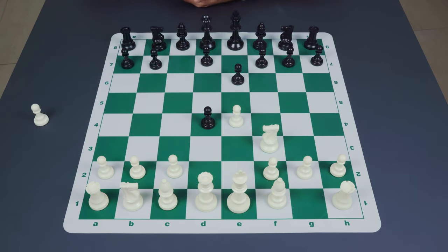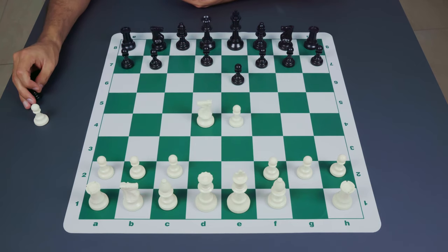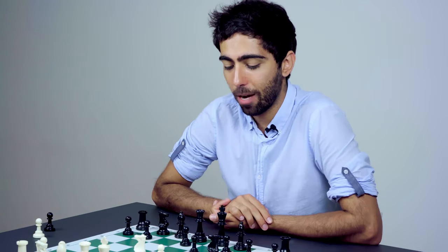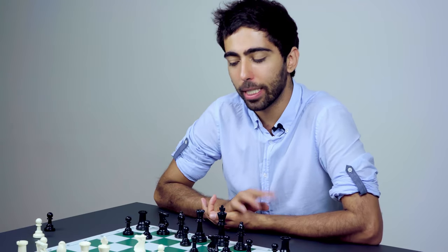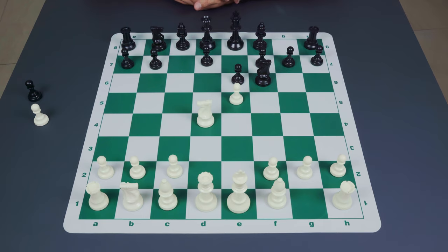Black then captures the pawn and white plays knight takes d4. Here black has a variety of options. The first one is the move knight to f6. This is a tricky move and a good one to play against weaker opponents because sometimes they will push the pawn to e5, and here black would actually have the move queen a5 check.